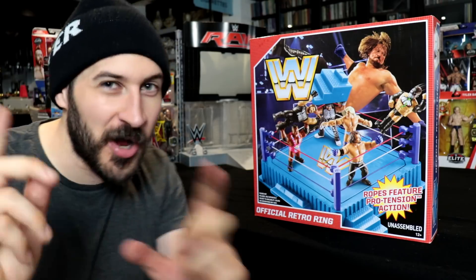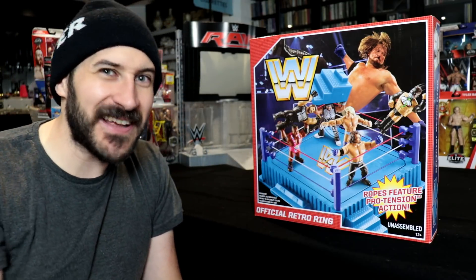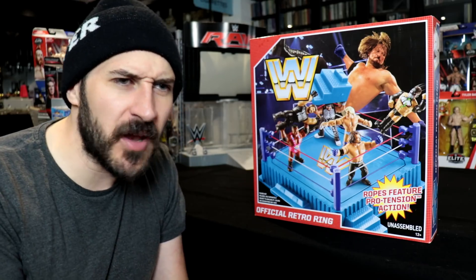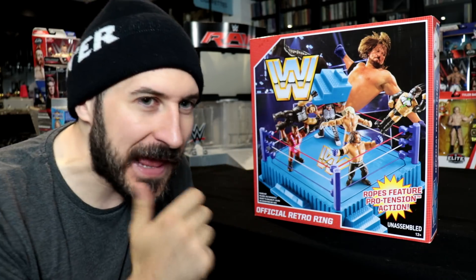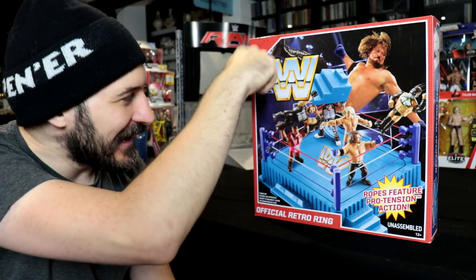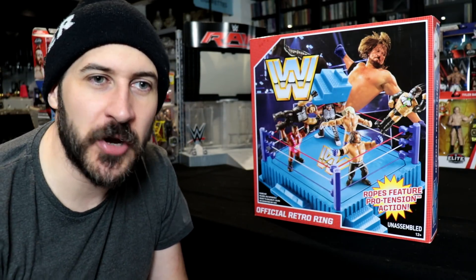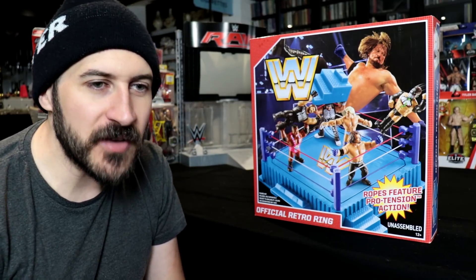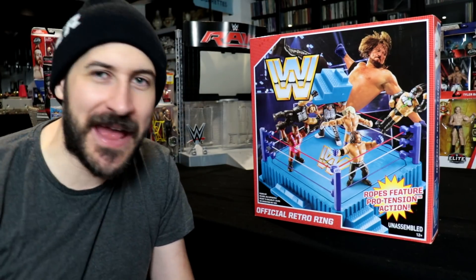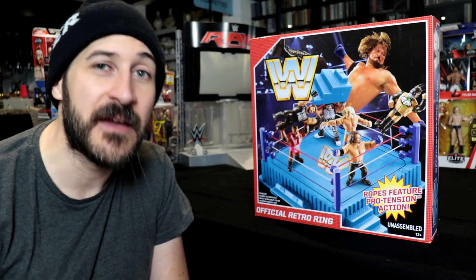There is one criticism: they have got rid of the holes in the top of the turnbuckles. That's not the biggest problem in the world, but you could always put accessories into there. I remember I had a USA Stars and Stripes flag in one of the corner turnbuckles — I think it might have come with Hacksaw Jim Duggan. And sometimes if I had the Big Boss Man I'd have a nightstick in there for a nightstick match. It doesn't look like Mattel are interested in pole matches or putting flags in the corners, but it is a very small criticism because the rest of the ring is absolutely fantastic.